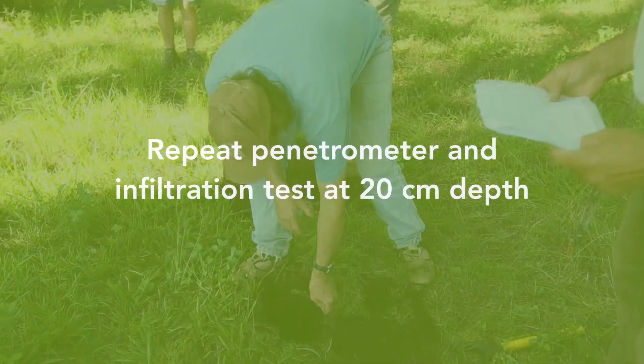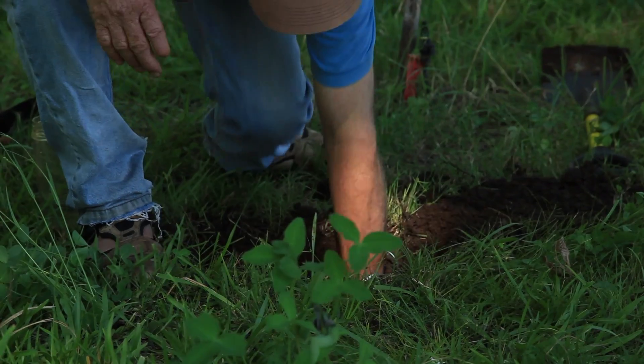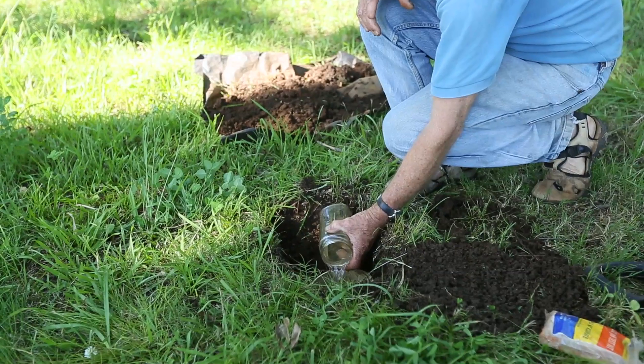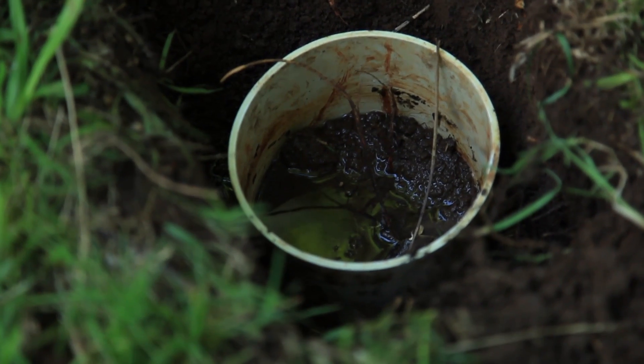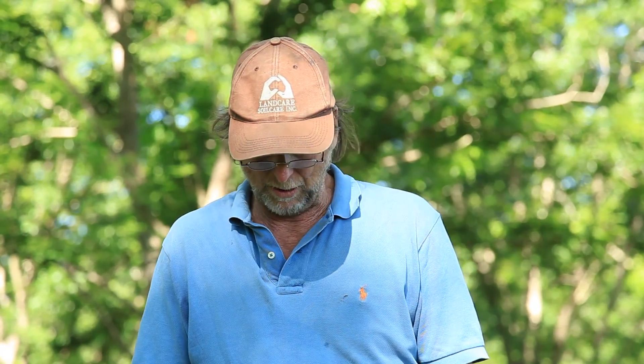We then repeat the surface soil tests of the penetrometer and the infiltrometer at 20 centimetres. This can indicate changes in soil structure down the profile. If we can improve the depth of that soil structure, we improve water holding capacity and also improve the capacity to cope with long periods of heavy rain, which is significant for a lot of our tree crops.